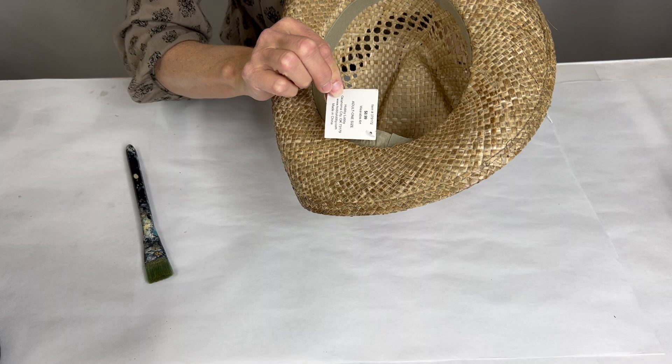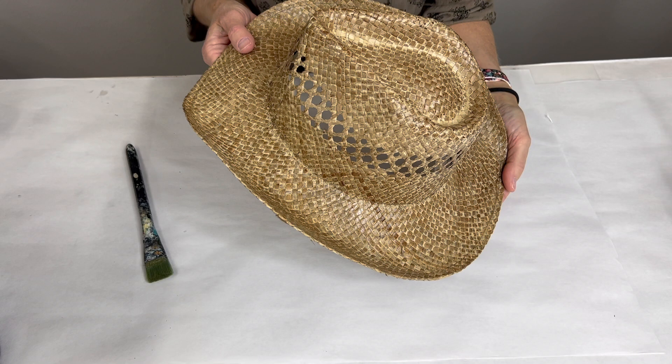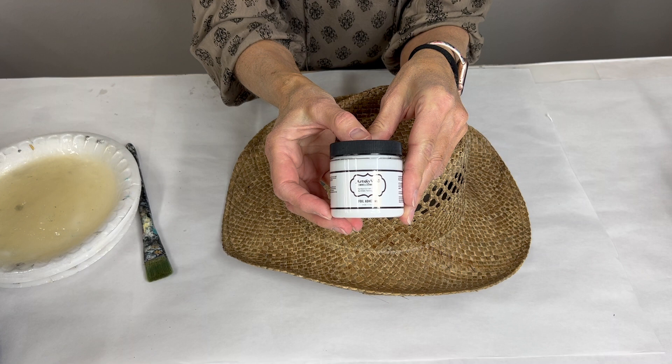This is going to be a super fun project. I found this hat at Hobby Lobby for nine bucks — it might have even been on sale — and I thought this would be great to foil and make into a fun river hat, lake hat, whatever. It's time for summer!